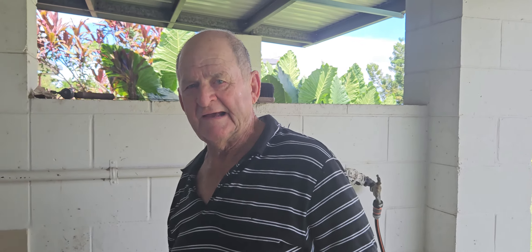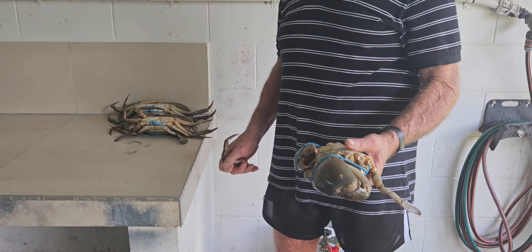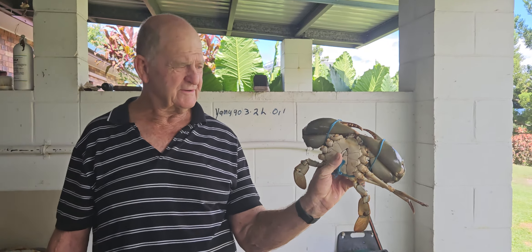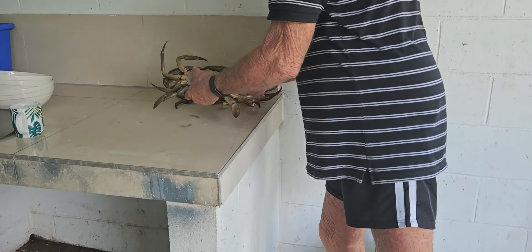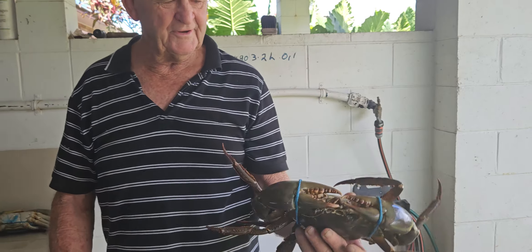Hi, this is the Aussie Fisherman Greg. I'm just going to cook up a few of these nice crabs that I've caught the last couple of days — I caught them yesterday. Normally I don't eat a lot of crabs myself because we sell them a lot of the time, but my daughter and I are going to eat these fellas.